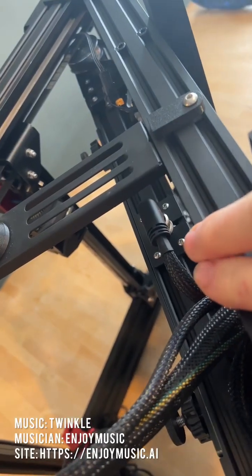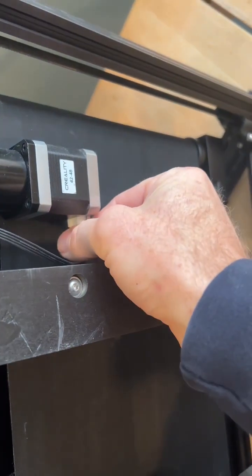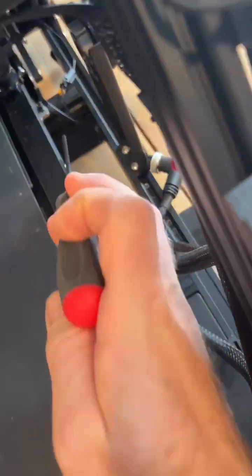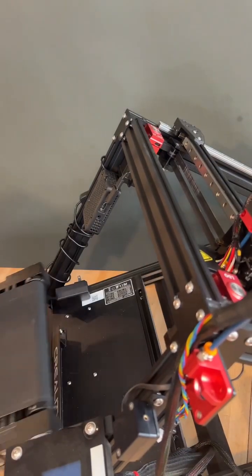Power off, flip the machine on its side, remove the bed cable, the z-stepper. Grab a three millimeter hex and remove the four screws holding the bed to the frame, then pull the whole bed assembly off the frame.